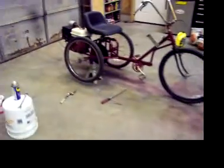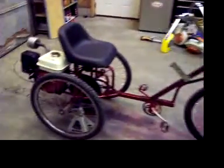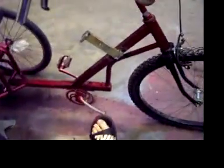Alright guys, just had a malfunction. My pull starter broke, pretty common. What we got here is a tricycle. Used to be a pedal bike, as you can see. Still got the pedals on it.